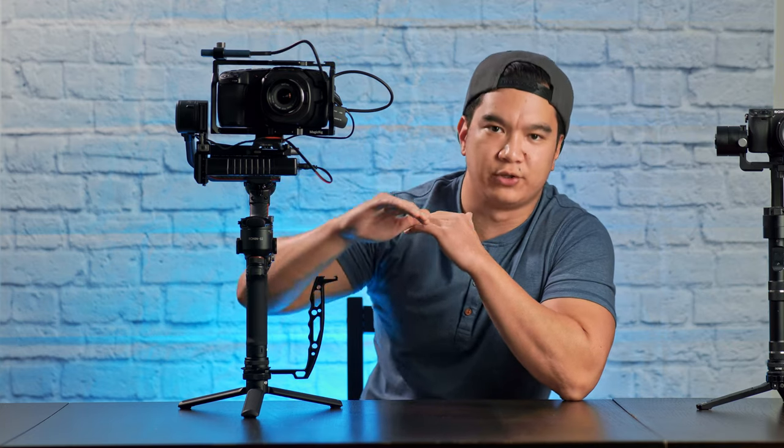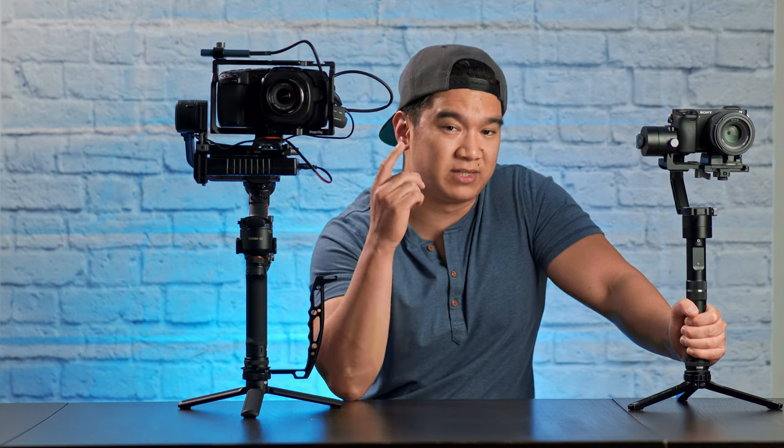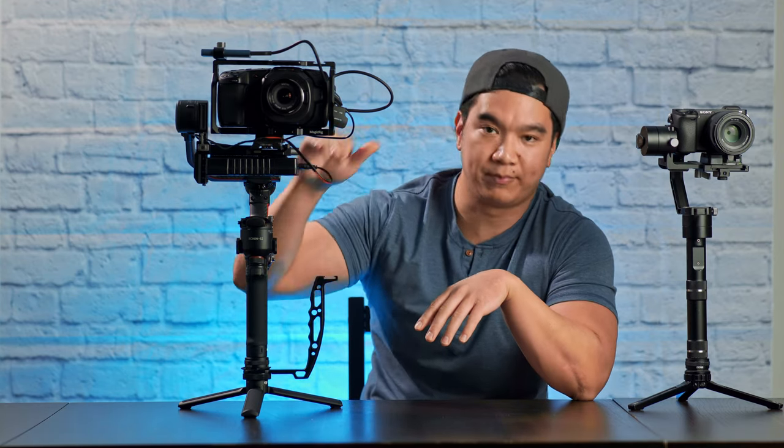The RS2 is advertised to have a 10-pound payload, which is a very heavy setup. My initial reasoning for getting this gimbal was that I needed something that could balance the Pocket 4K with no problem — not only the camera itself, but all the accessories I use to make it work. The Zhiyun Crane 2 never had perfect balance with the Blackmagic; I even tried counterweights and there would always be at least one axis that couldn't make it. But the RS2 has absolutely zero issues balancing the Pocket 4K with a cage, battery bank, SSD, cables, and probably anything else I want to throw at it. The high payload also makes this gimbal future-proof for any rig I want to put together later on.